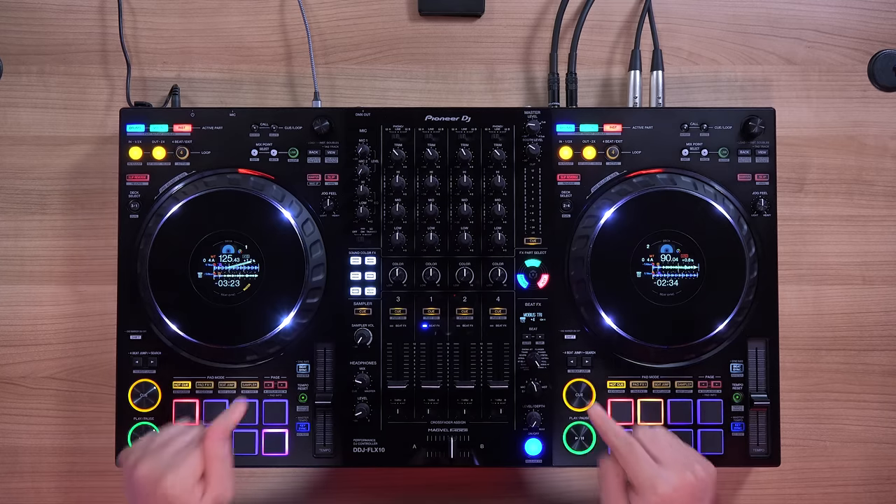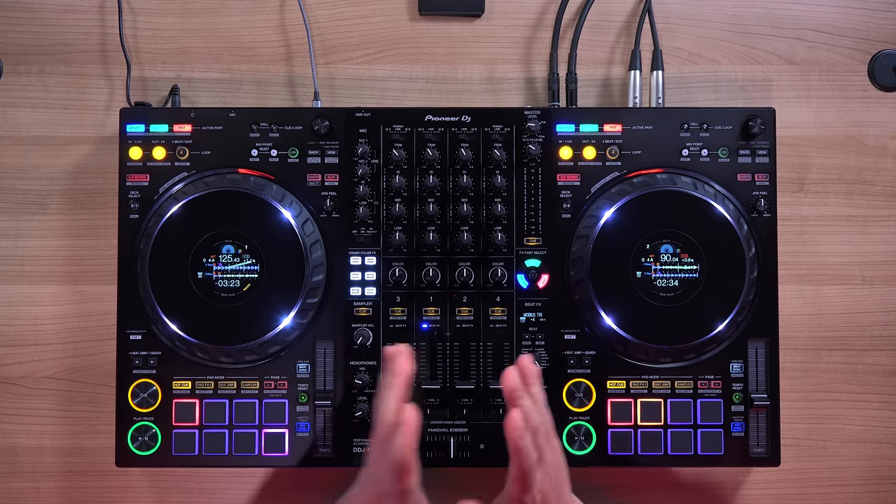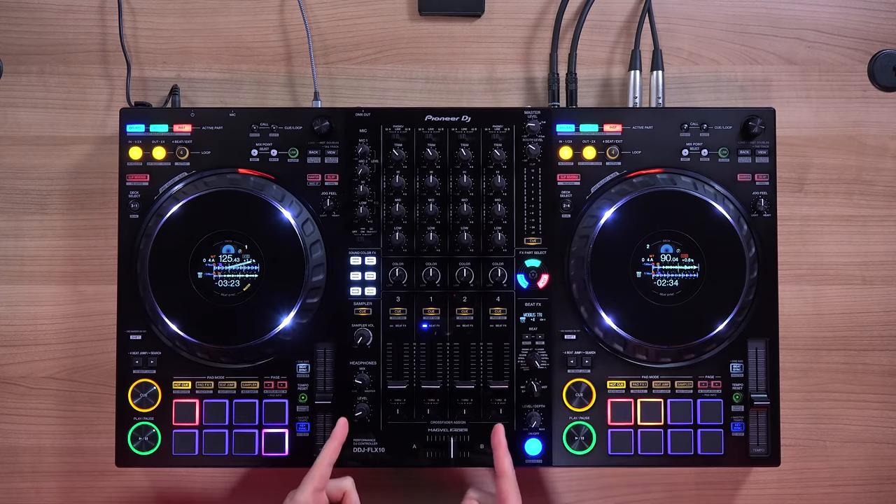Greetings Knowledge Seekers, the Force is with you. My name is Prion Joni, and today we're going to talk about this brand new stem separation ready DJ controller from Pioneer DJ, the DDJ Flex 10.